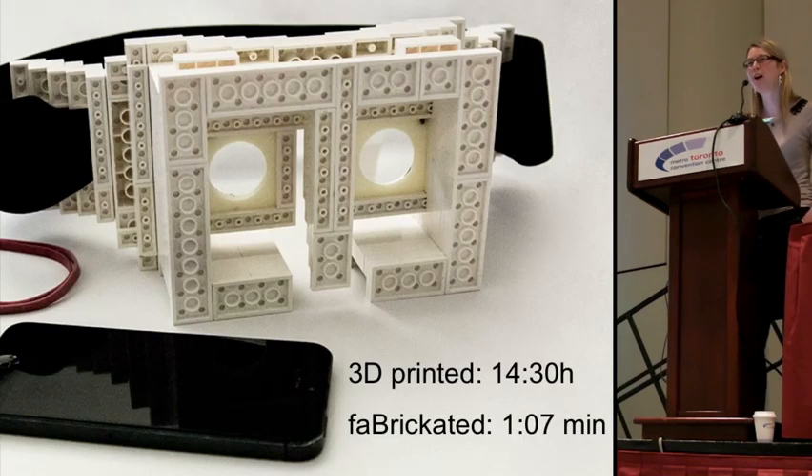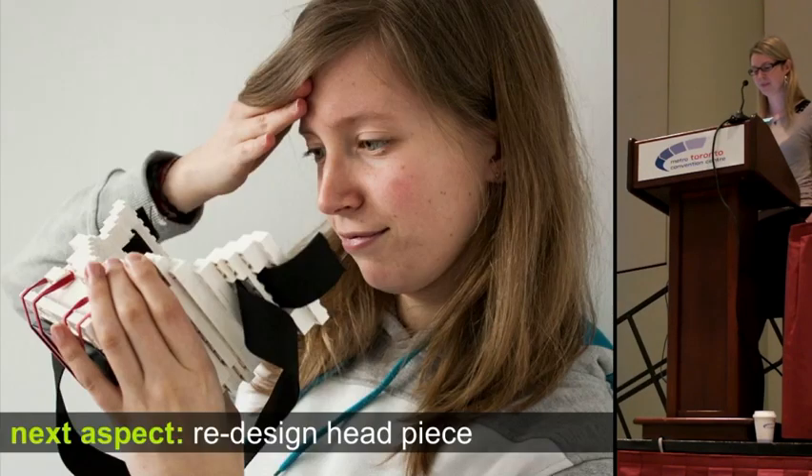This iteration took only around one hour compared to the 14 hours for complete 3D printing — a speed-up of a factor of 13. In this case we were lucky and the lenses were great right away, so we decided to iterate on the next aspect: the forehead shape. Since fabrication is very modular, you can just take off some parts and click in the new parts.